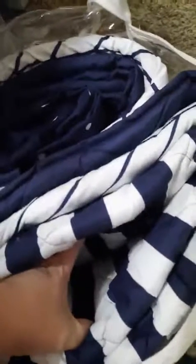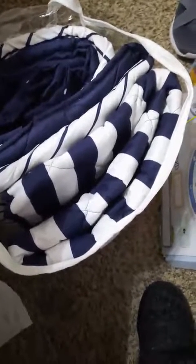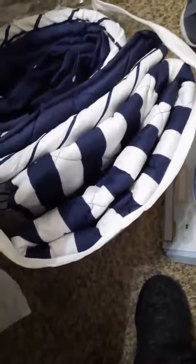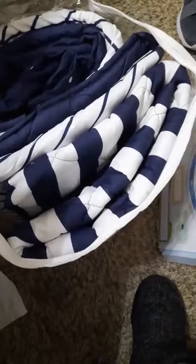Most of it is polyester, some feels like cotton, and some feels really silky. This more cotton-feel piece is a baby blanket — not the quilt. The inside is a stark blue and the stitching all looks really good.